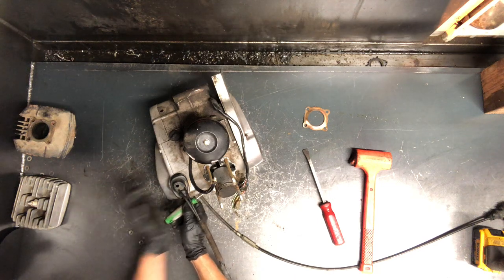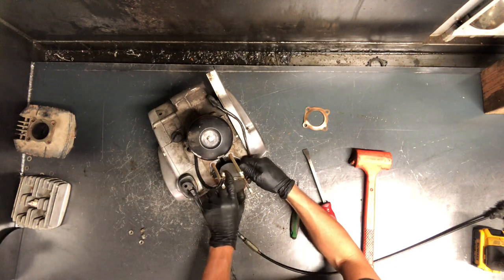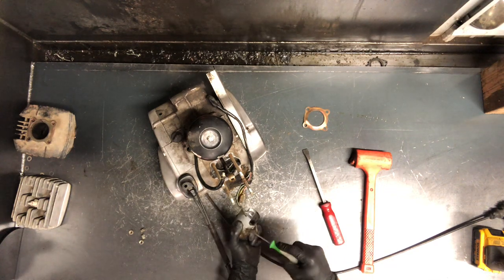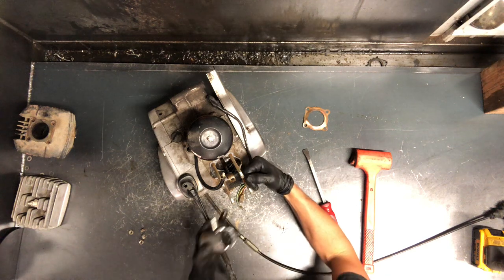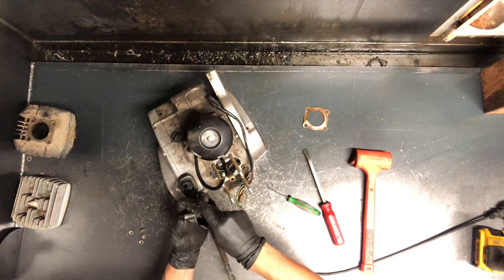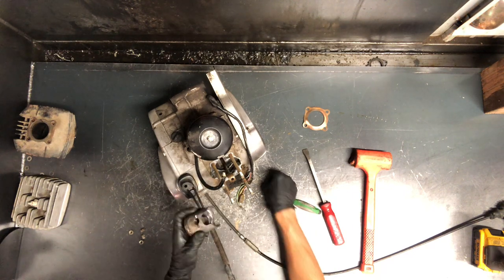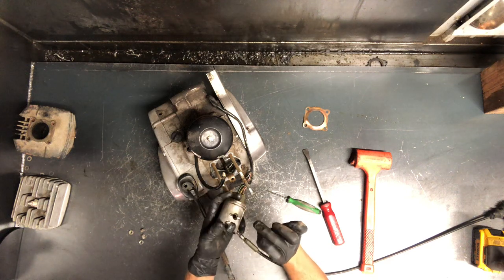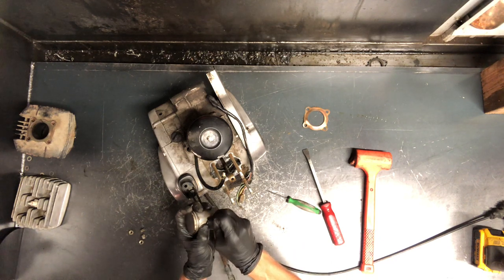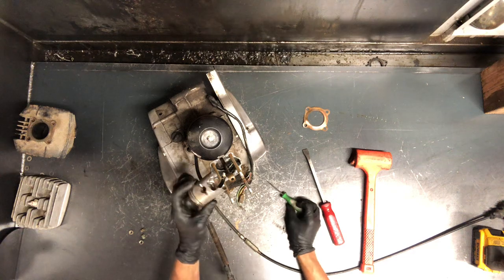Once you're able to get that clip out, push the pin out in that direction. If you've got to use a lot of force — if this piston seized up — you want to support this piston before any serious tapping to get the pin out, because you could damage the crankshaft if you pry on it without support. We've got your roller bearing here. Just slide it down in between that pin to keep everything together until reassembly. Then take the circlip, hold it, stick it in as far as you can, and push it in the rest of the way with the pick. And there's your piston.